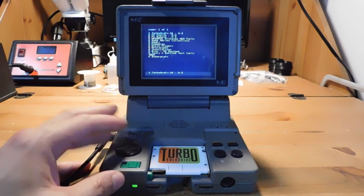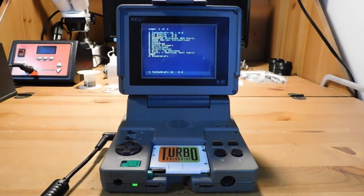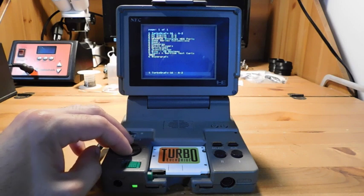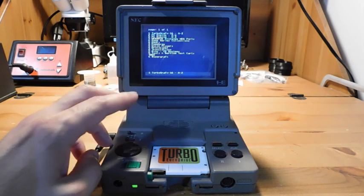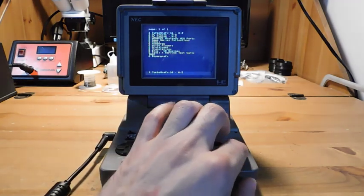I'm going to go ahead and demonstrate this system because this is not something you see very often online or in real life. Basically this is like a handheld version of the PC Engine. Right now I'm using my Turbo EverDrive because I don't own any Japanese PC Engine games — I have TurboGrafx-16 games, but not PC Engine games — so I can use this device to play games easily.